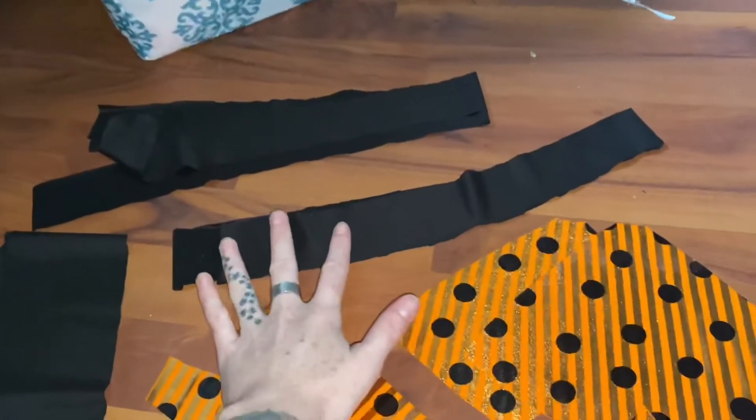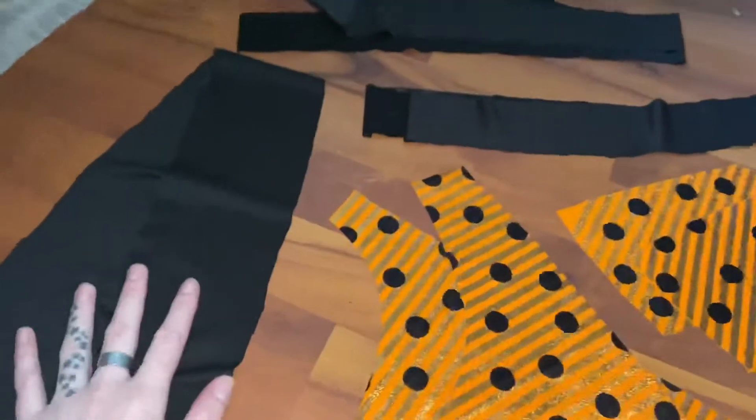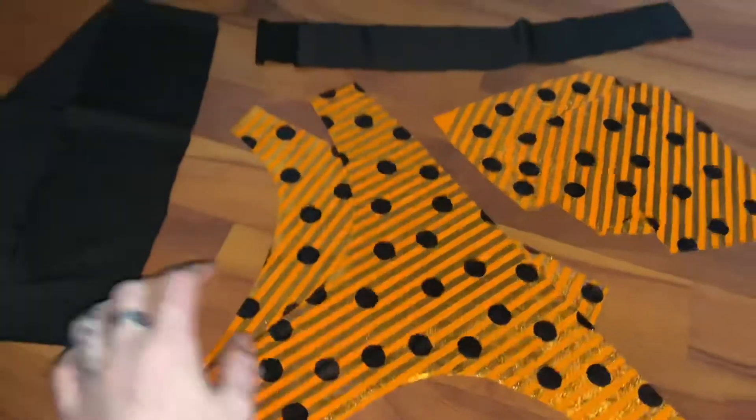The bra cups, our band, our two neck straps, the waistband pieces along with the front and back of the bikini.